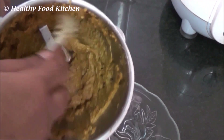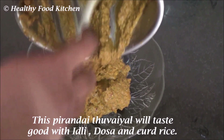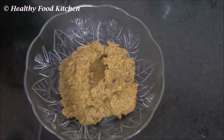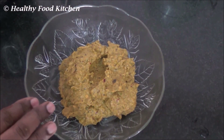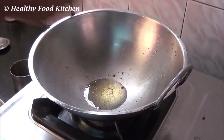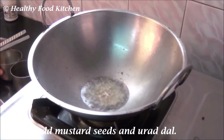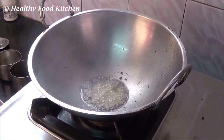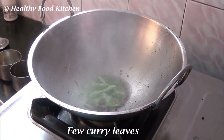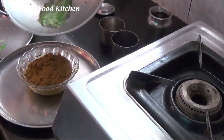Now our adamant creeper chutney is ready. Transfer it to a plate or vessel. Now finally we are going to season this chutney. Heat a teaspoon of oil in the kadai, add mustard seeds and urad dal, and few curry leaves. Allow them to splutter. Once they start to splutter, season it to the chutney.